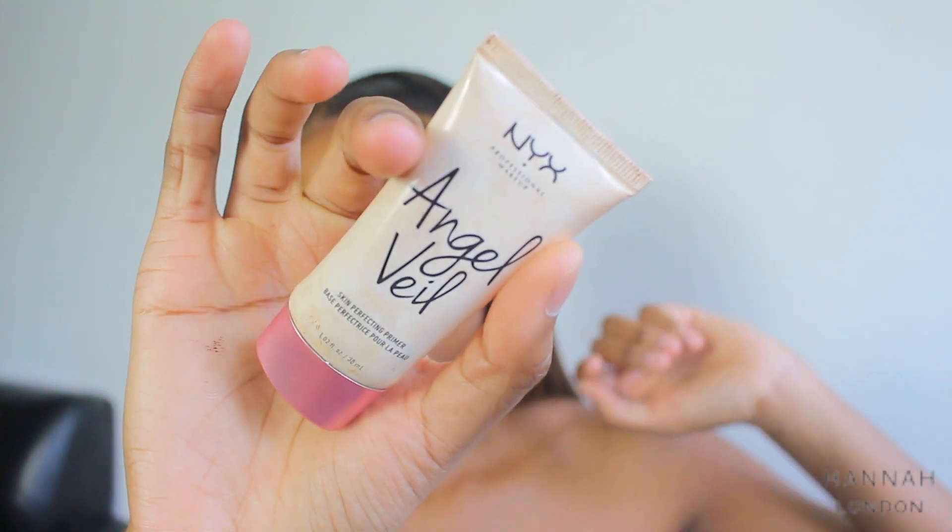I'm using the NYX Angel Veil — this is a pore minimizing primer and it says it makes your face look velvety.